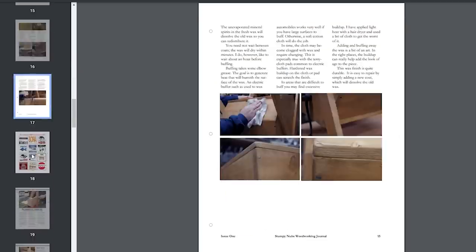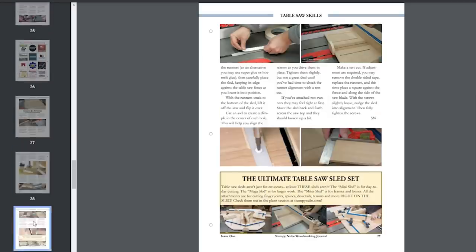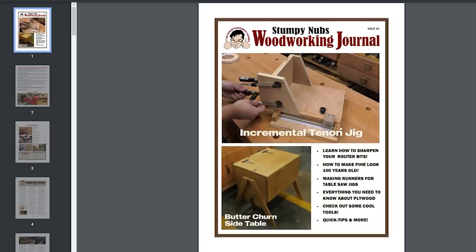It's also exclusively digital. You download it in PDF format and read it on your computer, your tablet, your phone — whatever you have. You can save it on your device and read it where you don't have an internet connection, or you can archive it for a rainy day.